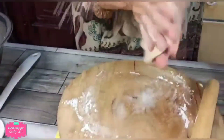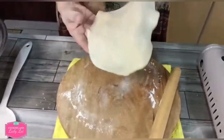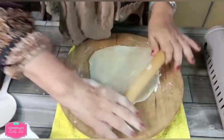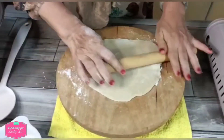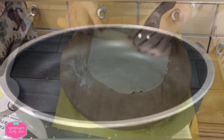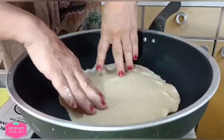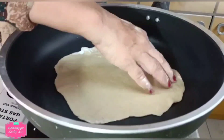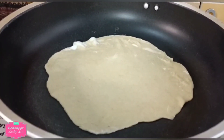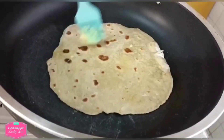Put some flour, then take the dough and just flatten it. You can always flip it and get a round shape — it's all up to you. You can do it my style or roll it into a round shape. Then I'm going to put the dough in the pan. If you wish, you can always apply some butter or margarine on top.